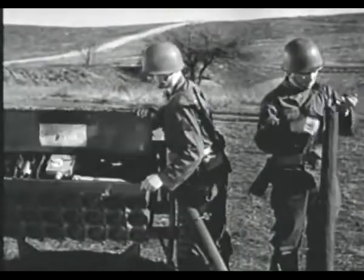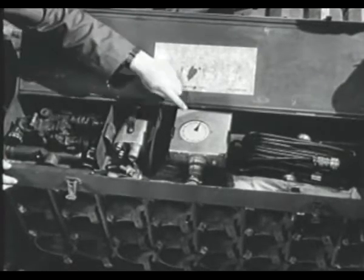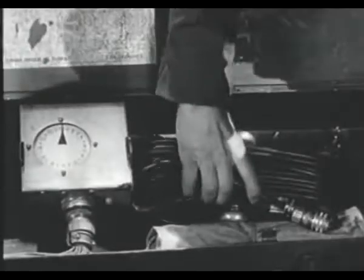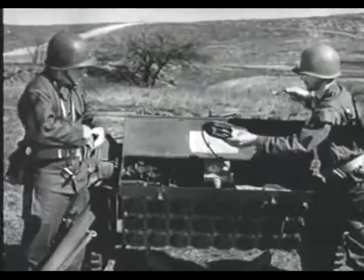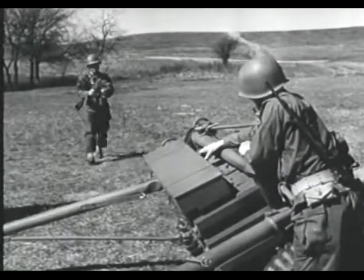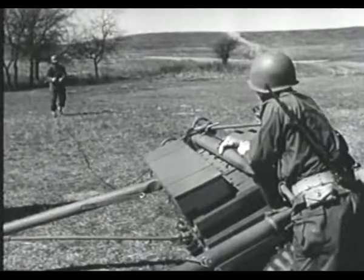Firing equipment in an accessory box consists of blasting machine, firing switch, and a firing cable. Unwinding the firing cable from its reel for connection to the blasting machine after the launcher is loaded. The blasting machine and crew must be 15 paces to either flank for safety.